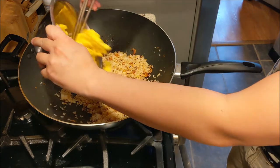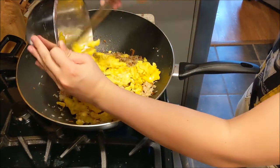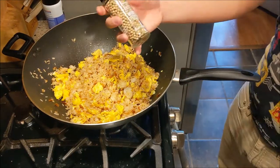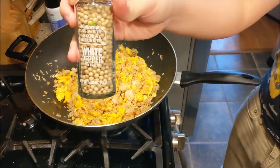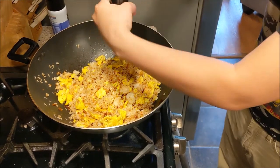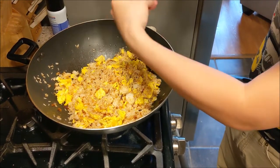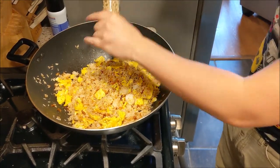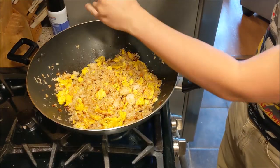Now that the rice is nicely seasoned, let's add in our eggs. We're also gonna add a bit of white pepper here. While the chili pepper gives an underlying spicy aftertaste, the white pepper gives an immediate kick right away. They do taste a bit different, so it creates different layers of spiciness, which is nice.